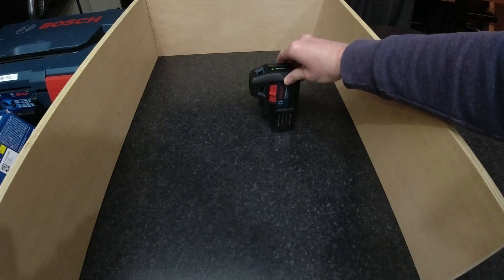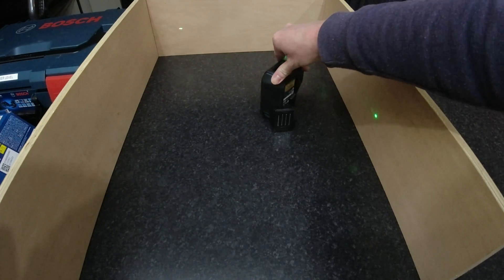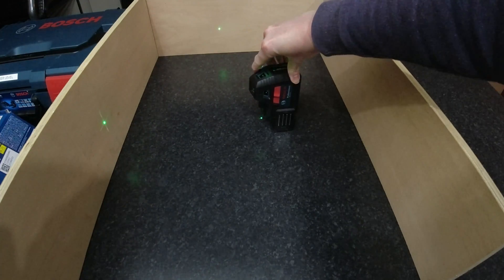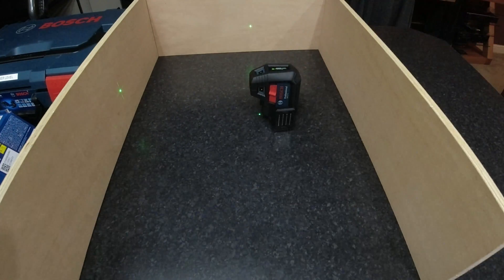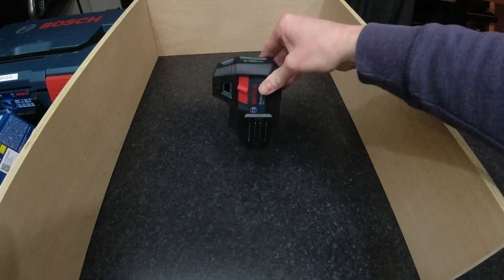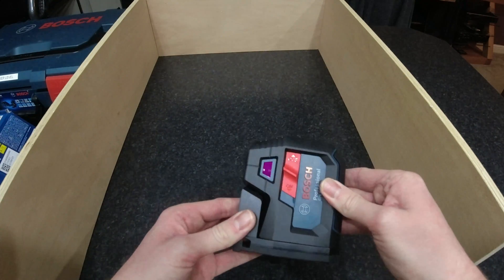With this having a 360-degree mount it can be twisted to whichever way you want. And again, once you switch it off it locks the pendulum so it can be safely transported away.